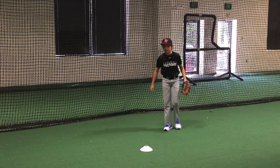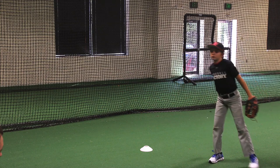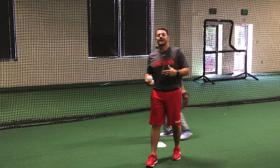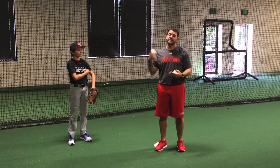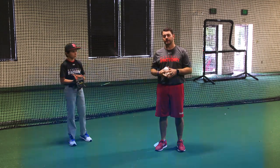That was perfect. Let's do it one more time. Once he gets to the right, he fields it and gets into a strong throwing position. This is a very simple drill that's used at every level of baseball that we work with, from T-ball up to the big leagues. It's something you can do at home or with a partner to help you become a better infielder.